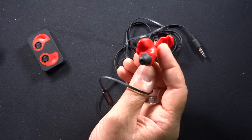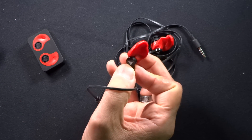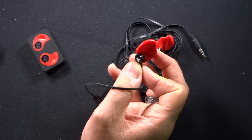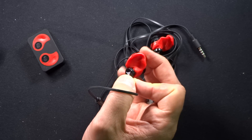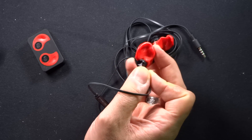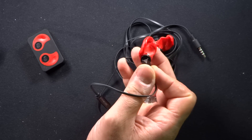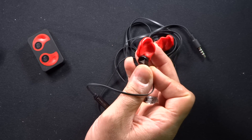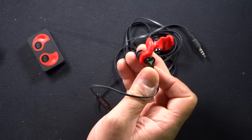It says in the instructions that you need to be careful not to leave the headphones in a warm car or anywhere else where they might melt, because these will obviously get soft again. In fact, you can remold the earphones if you want to, and there are instructions to do that on the company website as well.